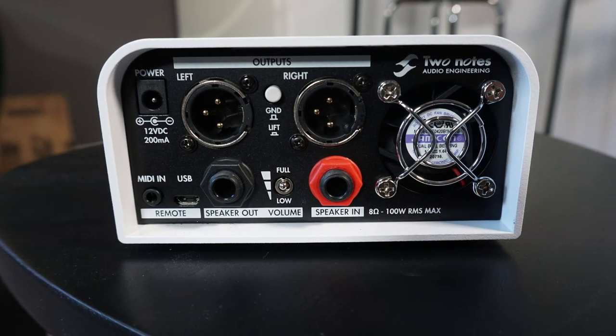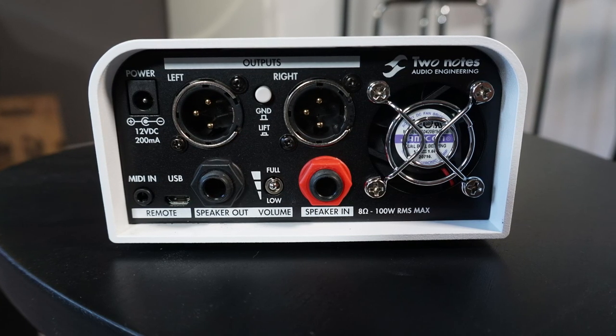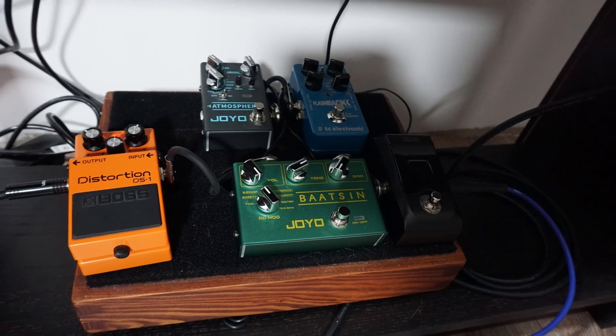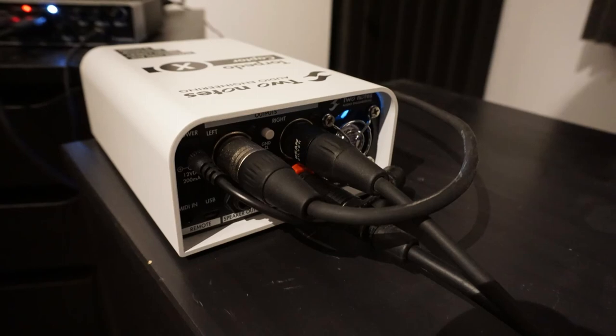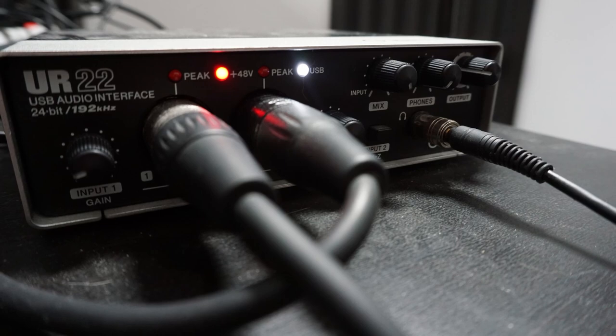On the back we got the power connection, then two XLR outputs so we can use it in stereo. We got a MIDI input, a USB connection, a speaker output with attenuation, and the speaker input. How I have connected the Captor X is I go with my guitar into some pedals, from there into my amp — in this case my new Marshall Origin 20 — then from the speaker output into the speaker input here, and then two XLR cables into my audio interface so I can use it stereo.